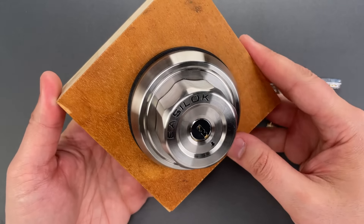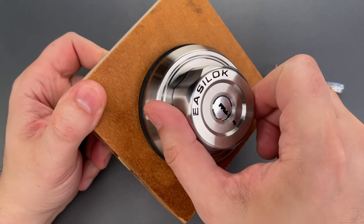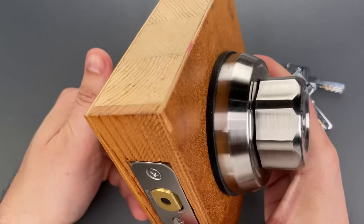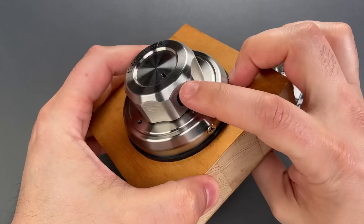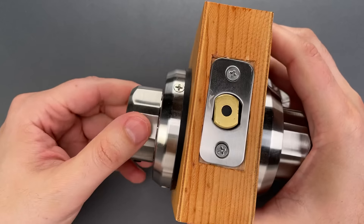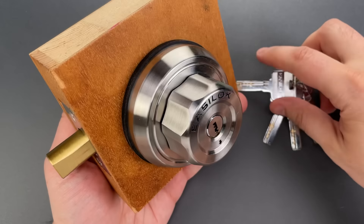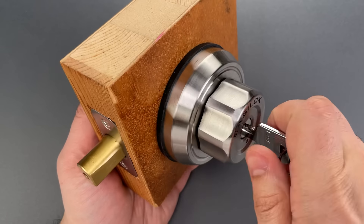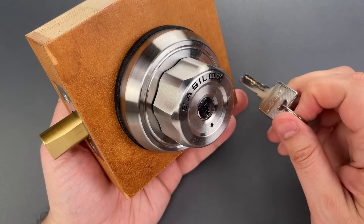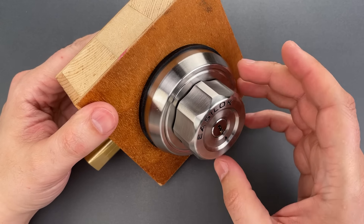The most noteworthy feature is that you don't need a key to lock this from the outside. After all, the name is EZLock — you just turn that knob. If you're concerned about a passerby locking it, you can disable that function by flipping that switch on the inside, then it no longer works. And interestingly, if you flip that same switch while the deadbolt is extended, you can no longer use the key to open it from the outside. Essentially, it's a built-in night latch.